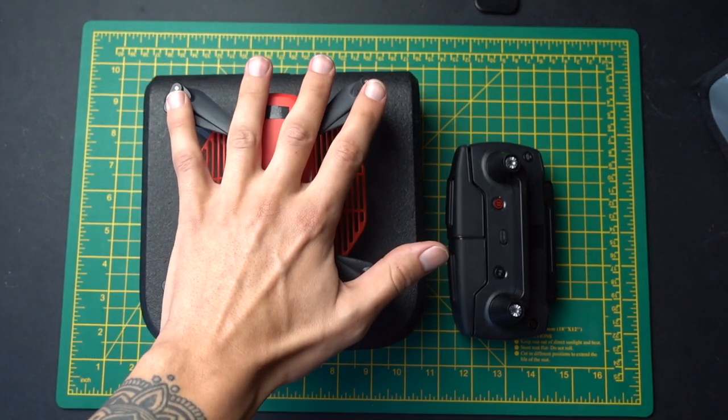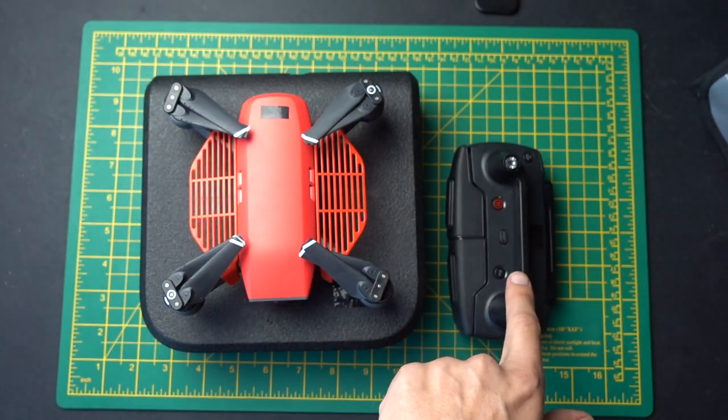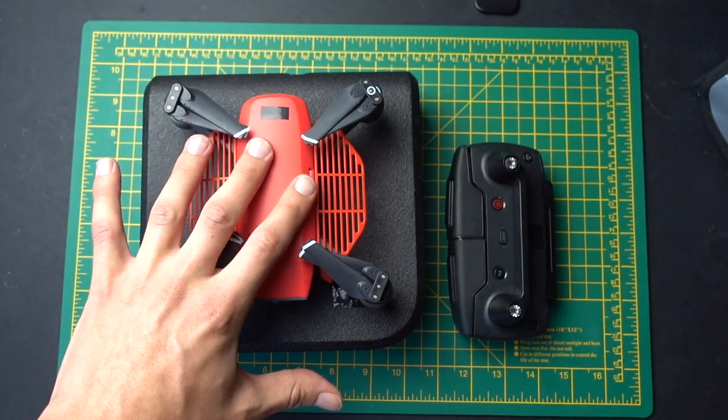There'll be a link to this in the description — links to all the parts I mentioned: the propeller guards and the joystick guards. Leave a like, leave a comment, and I'll see you next time.